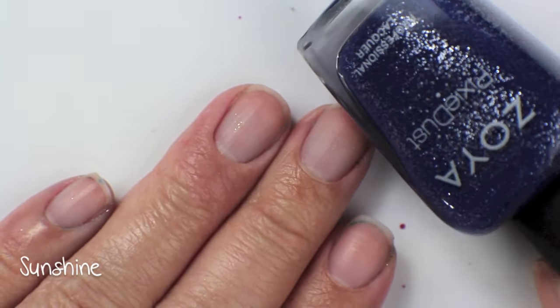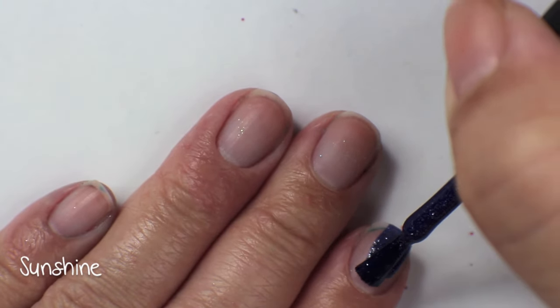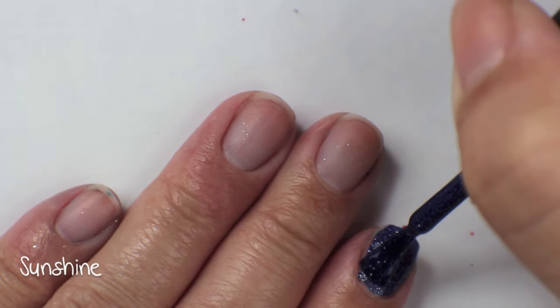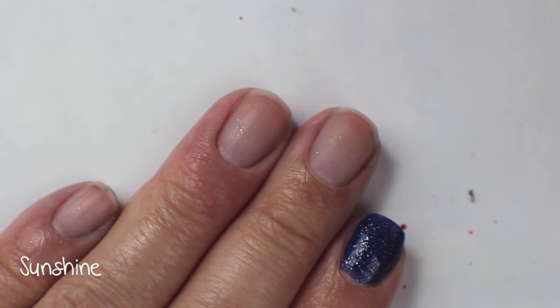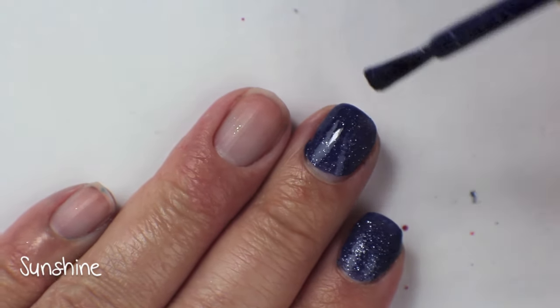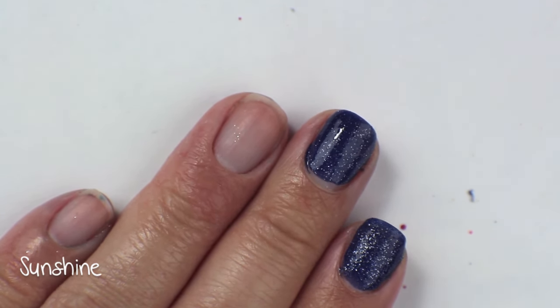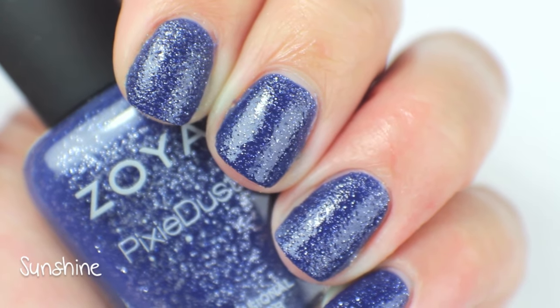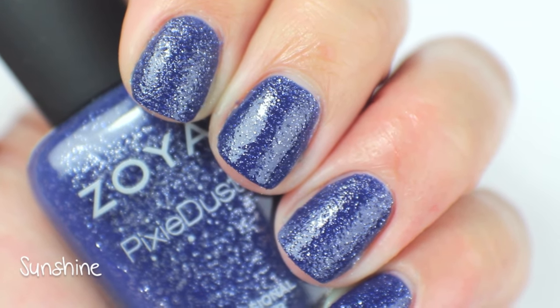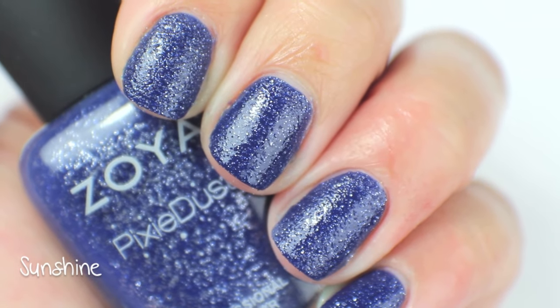This color is called Sunshine, which is beyond me for understanding why it's called Sunshine. It's like a light navy — not quite navy but not just blue, so it's like one of those in-between colors. It has a silver shimmer in it as well, and as you can see on my index finger, it went on really opaque — it's definitely a one-coater, really easy to apply, really pretty. And this is another one that looks great with a holo top coat on top. So this is Sunshine up close, really sparkly and twinkly, and it's one that I am going to keep.